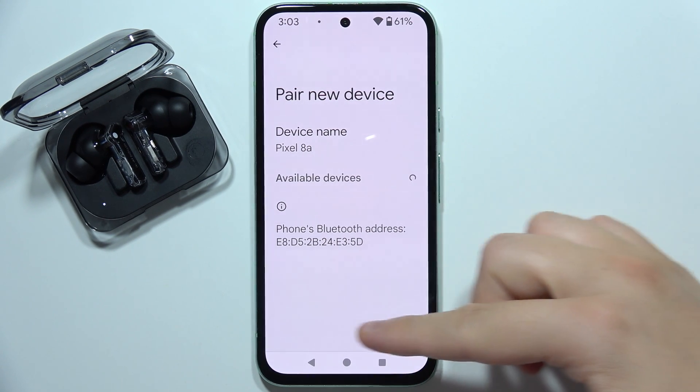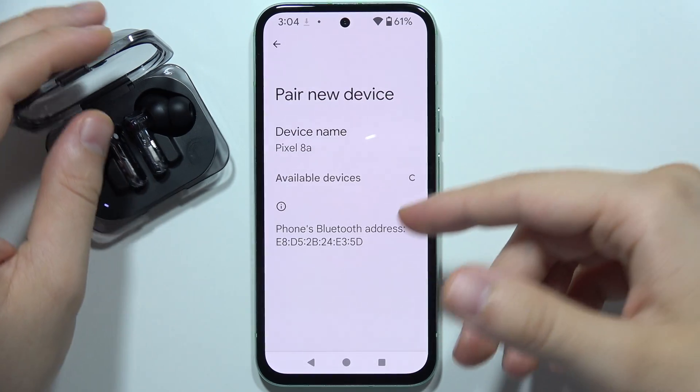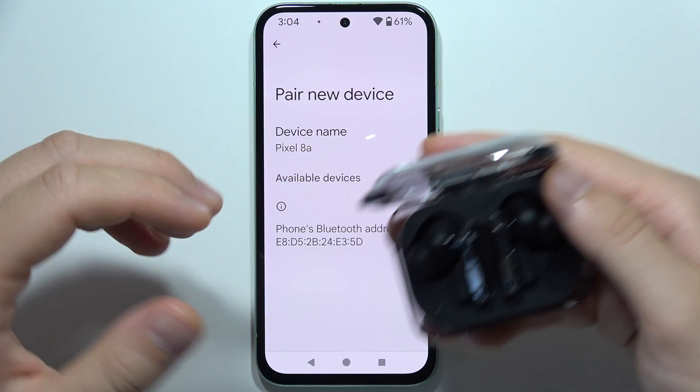Let me show you how I can fix this issue when you cannot pair your Nothing Ear A to your Android phone or iPhone. As you can see, they are in the pairing mode, but they are not visible on the available devices list.